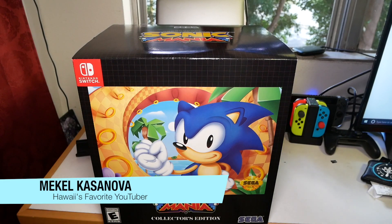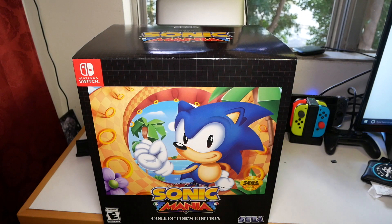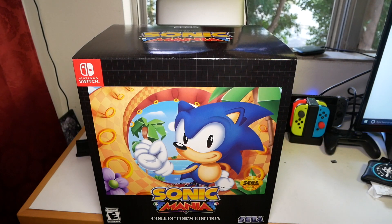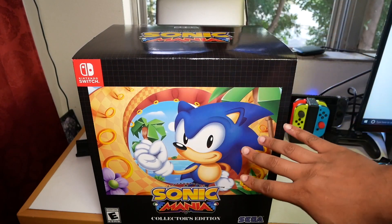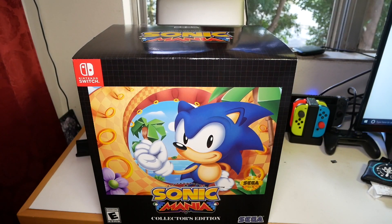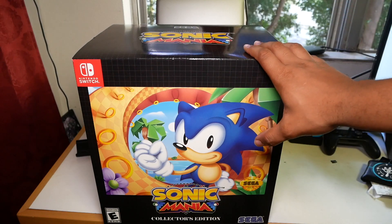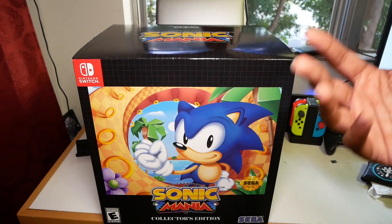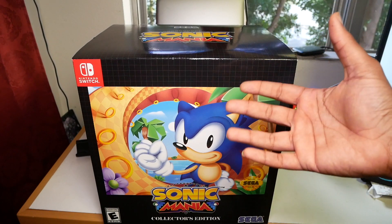What's good everybody, it's your boy Mikel Casanova coming at you with yet another banging video. In this video, this is going to be straight and short and to the point. I actually got the Sonic Mania Collector's Edition for Nintendo Switch for my wife, because this brings back a lot of memories for her — especially Sonic and the Sega Genesis era. She didn't really own a Sega Genesis growing up; her family, like mine, was more of a Nintendo family.